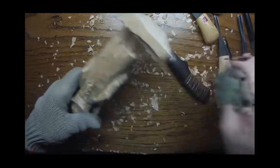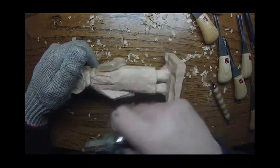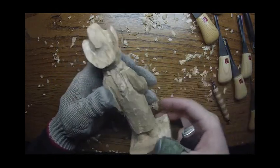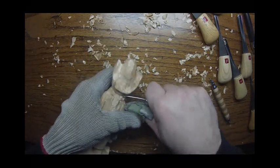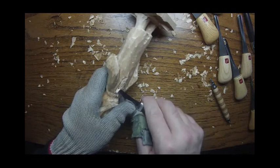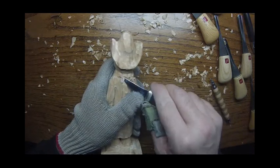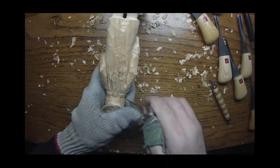We're basically going to cut into this, put that underneath it, do the same thing over here, and make that a little deeper there.